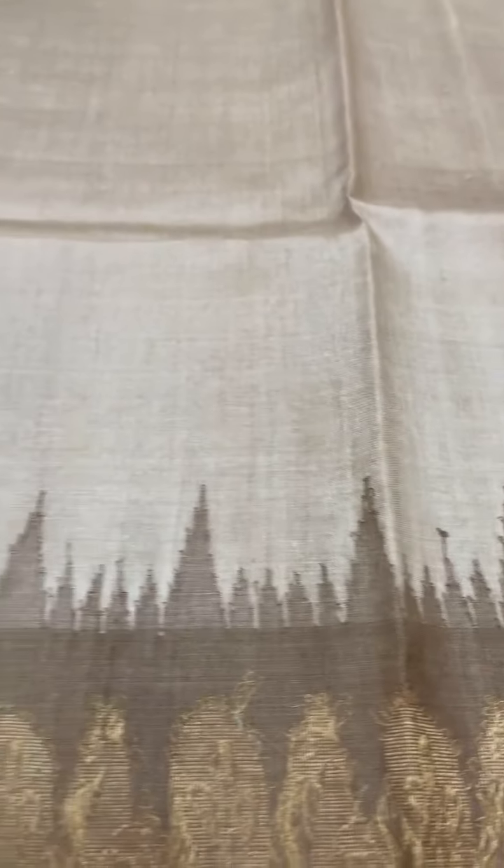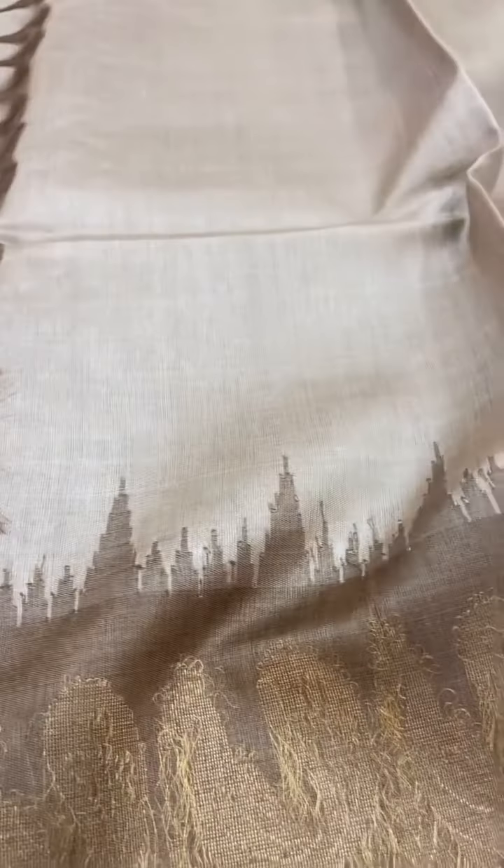This is a light brown Tasar saree. The body is light brown with a contrast brown in the border and a gold zari pallu. The cost of this saree is ₹9,400.